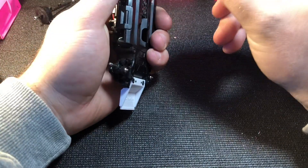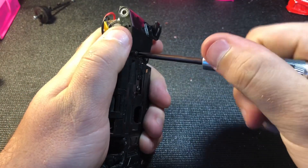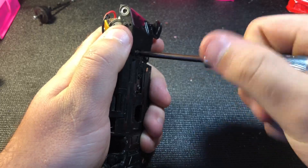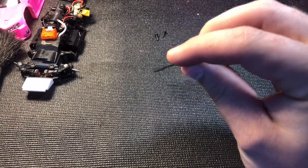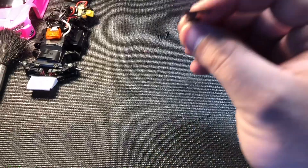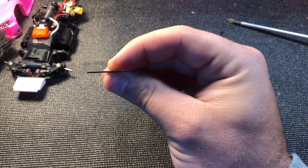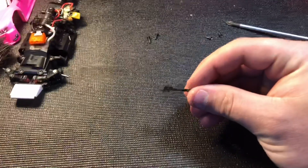Next we're going to take off the T-plate and make sure it's not bent or tweaked. Now that I've got the T-plate off, I just want to take a look at it. You'll be able to see we're looking pretty good — no tweaks. Our T-plate is good and it is not tweaked.